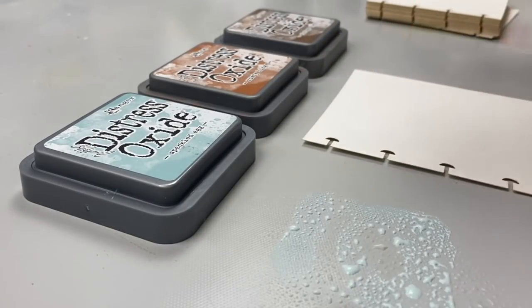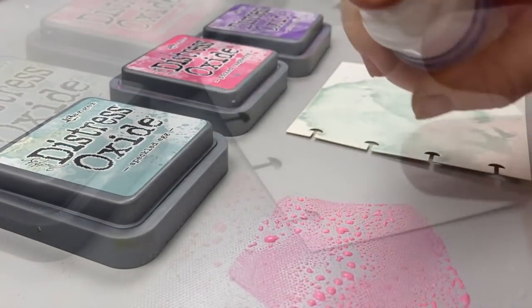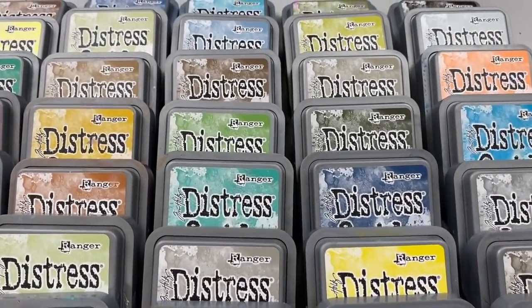Do you ever struggle combining colors together for your projects? With so many products out there on the market, new ones coming out, and some of them with an enormous amount of different shades like Distress Oxide Ink,